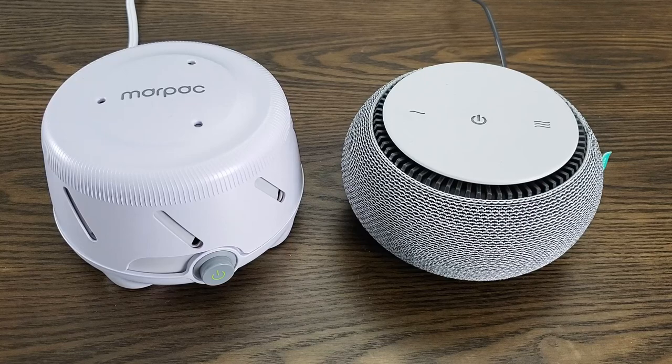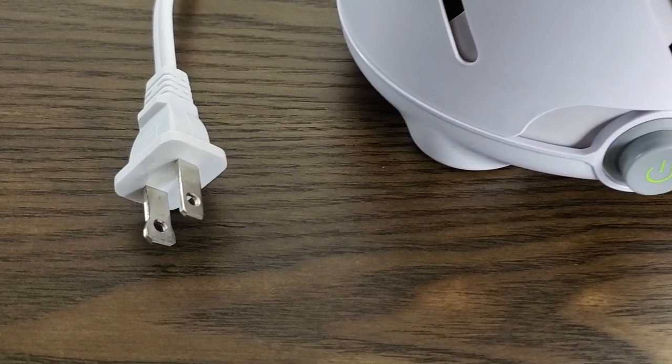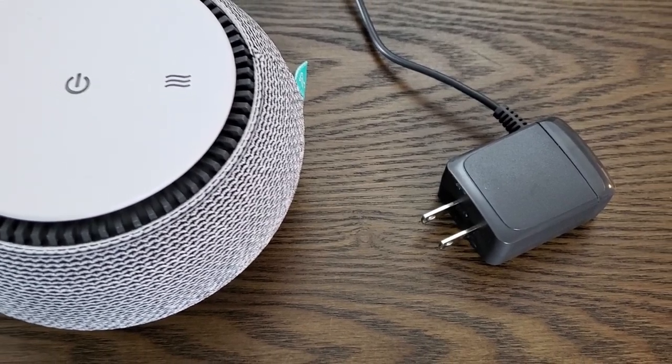As you can see, they both have a cable coming out the back, and they do need to be plugged in at all times to work. The cable is very long in both cases, so they'll easily reach your socket from a nightstand or a shelf.